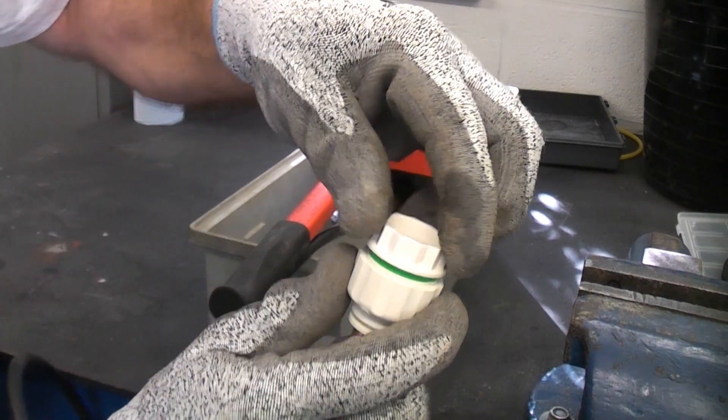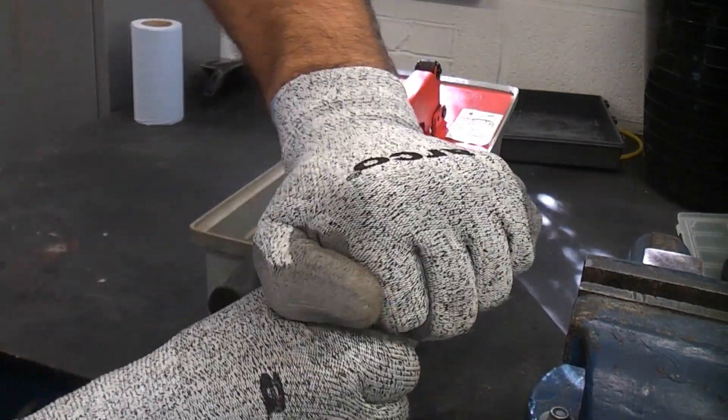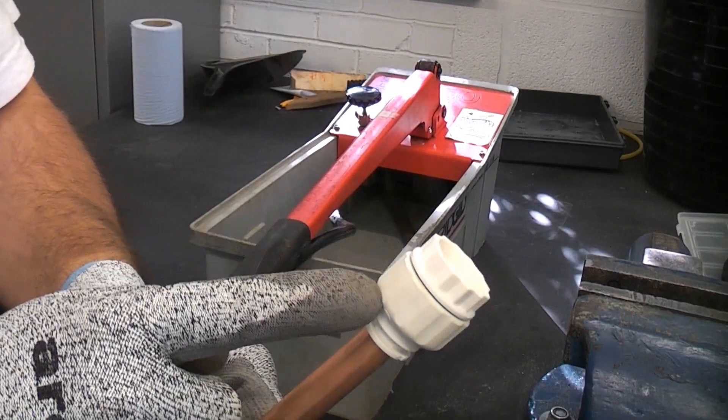With this particular one you do need to twist it, so that is now pretty tight by hand. It does say on it not to use it with a wrench.